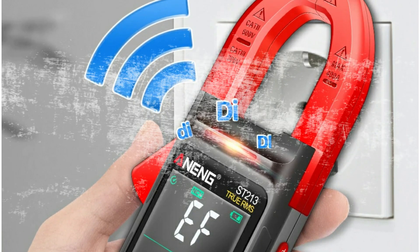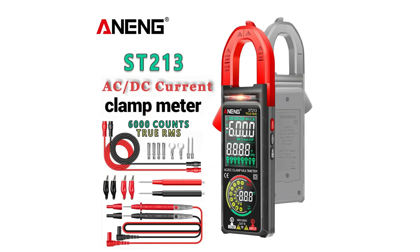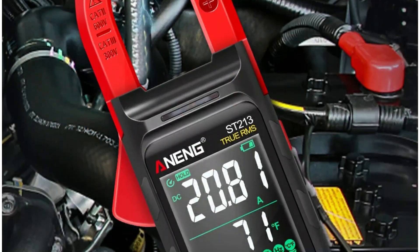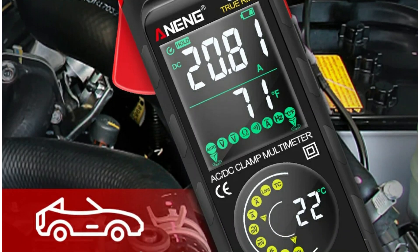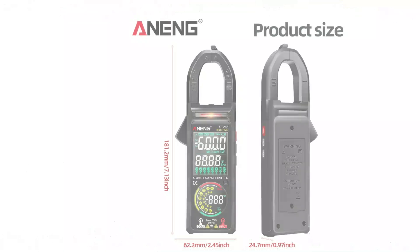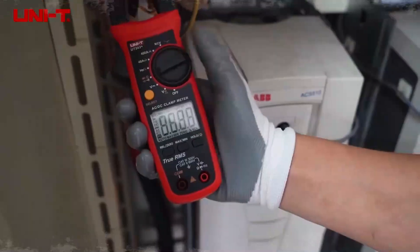All with auto-ranging and full overload protection. Its vibrant LCD color display with backlight makes readings crystal clear, even in low light. You'll love the data hold, low battery indicator, and auto-shutdown features. Whether you're a technician or DIY enthusiast, the ST-213 offers professional-level accuracy and convenience in one sleek device.